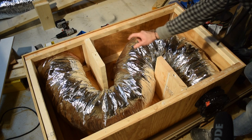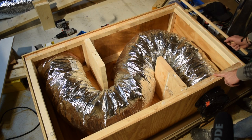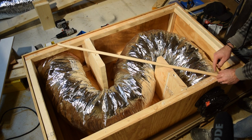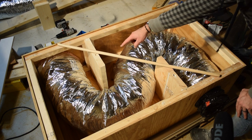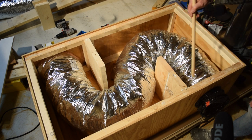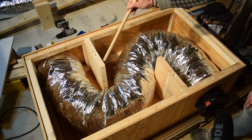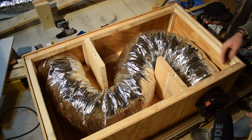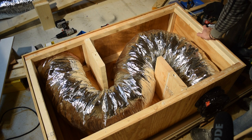The wood baffles are in — one here and one there. The point is to not let sound take a direct shortcut from the hole on one end of the box to the hole on the other end. Because of the baffles, sound has to bounce around to work its way out, and it will be eaten up as much as possible by all the insulation packed inside this box.